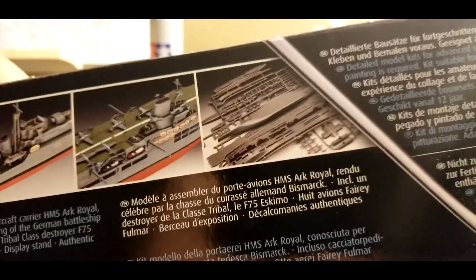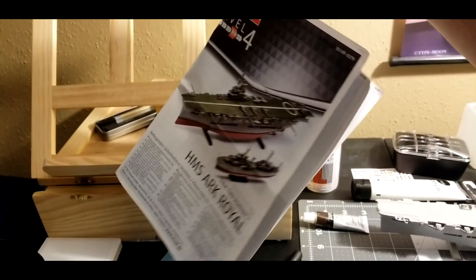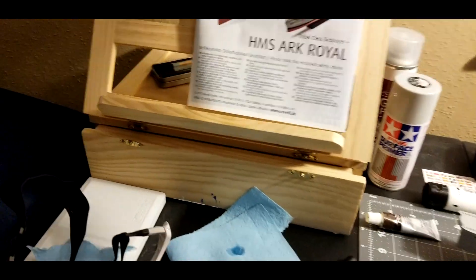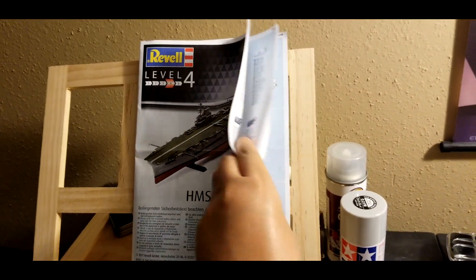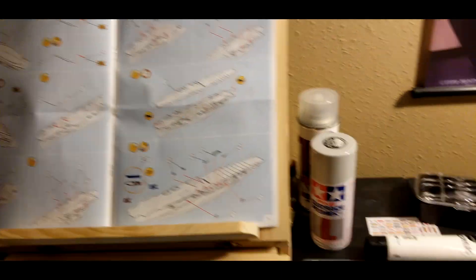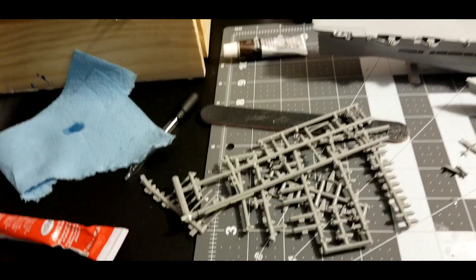It comes with sprues when you open it, and it comes with a nice, easy to follow colored manual — very easy to follow instructions, roughly about 10 or 15 pages or so. I think it comes with 5 or 6 sprues.